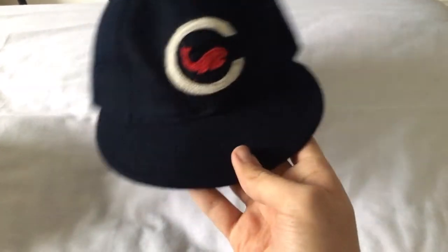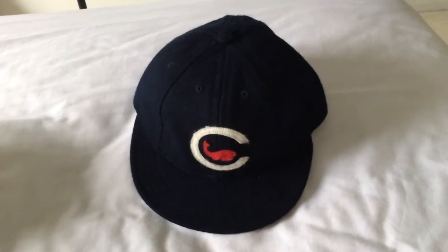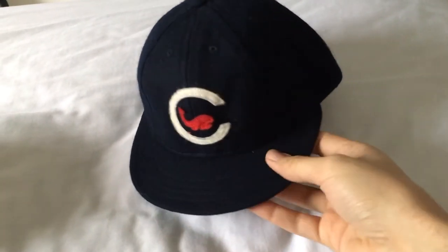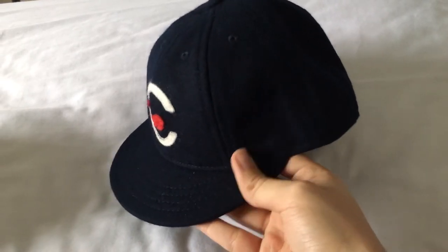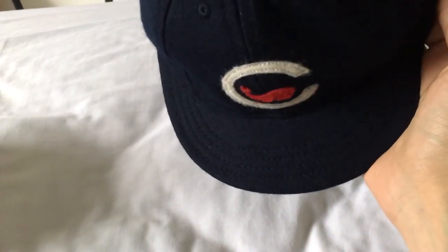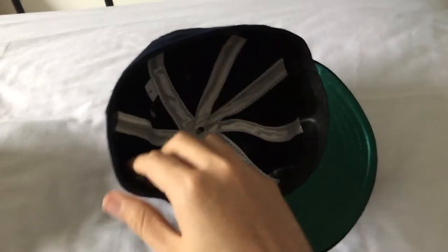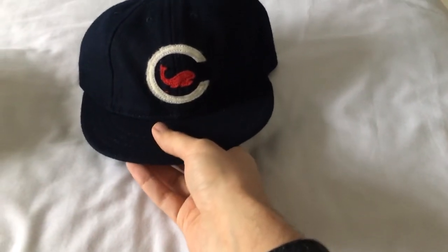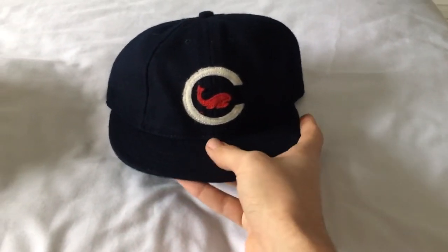I was planning on getting something from Ideal Cap Company later this year, but after having this one, I'm not sure I like the short visor that much, so I'll probably be steering clear of any caps with shorter visors in the future. This one being an eight-panel cap, you have the leather sweatband, which is a very nice sweatband. If you don't have a leather one from Ebbets, you're missing out, because they are awesome.